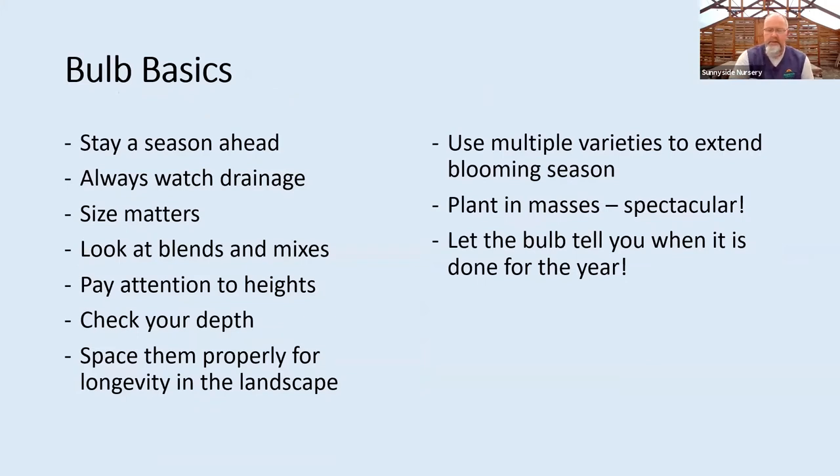Looking at some bulb basics before we get into specific ones — we're always staying a season ahead. I can't tell you how many hundreds of people will come down here next February, March, April as they see these little creatures blooming in the neighbor's yard, and they'll ask where to buy tulip or daffodil bulbs. This is the time of year we do that. In the spring, you're stuck with very limited selection and they'd be growing in pots.